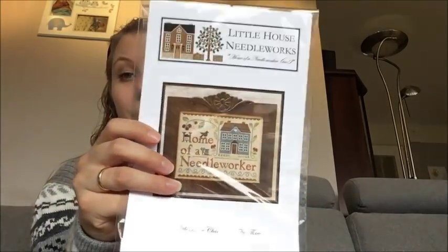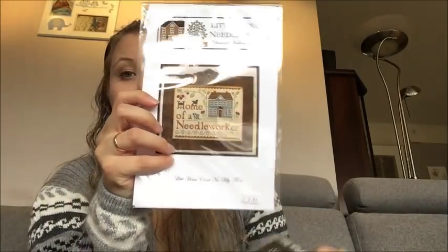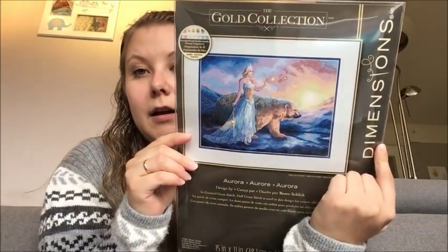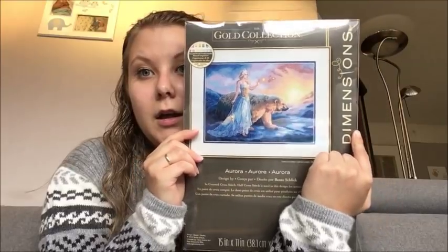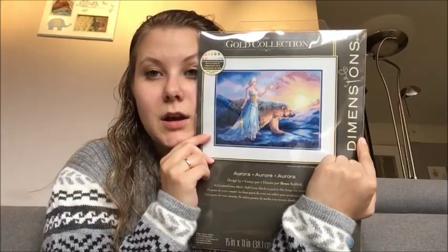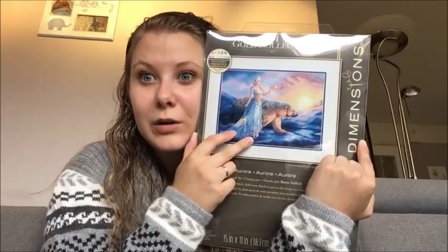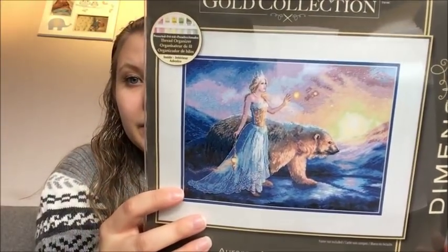That will soon be started. Lollipop Stitches had a destash sale so I got 'Home of a Needleworker' and Listy Kate 'Tiny Tidings' number 22. Lastly, this is a Dimensions kit I saw a while ago. I'm really in love with Aurora — in Norway we have a fairy tale about a snow queen who rides on a polar bear, and this pattern really reminded me of that. I really like the colors: the blues together with the pink and the yellow.